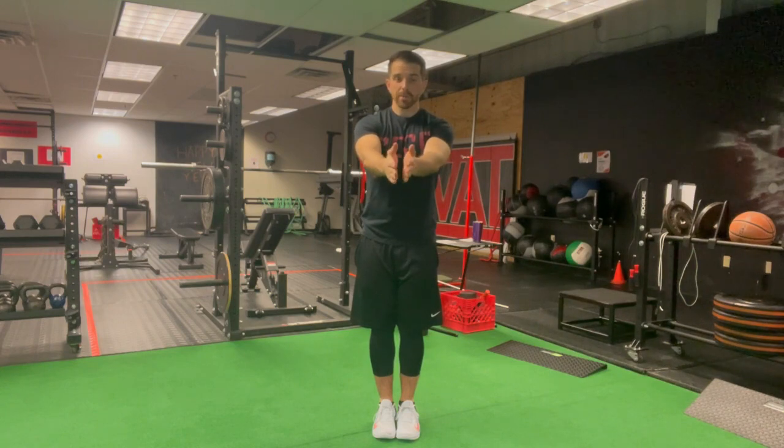In this video we're gonna check out a front clapping jack. So this is like a modified jumping jack. We're gonna start with the feet together, hands together, and then all that we're gonna do is: arms go out, legs go out, arms go in, legs go in.